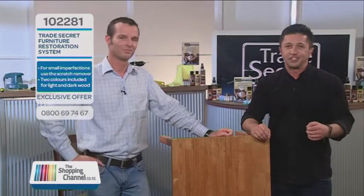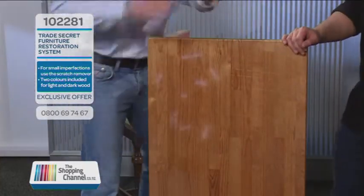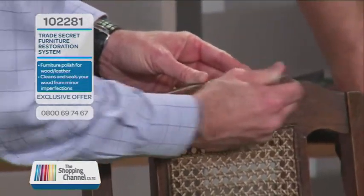Breathe new life into your furniture — it restores your furniture in seconds. Don't ignore it, restore it. The results you are going to get are streak-free polishing which removes old wax and fingerprints, no sticky build-ups, hiding scratches and minor surface defects, restoring worn surfaces, and of course filling deeper gouges and scratches.